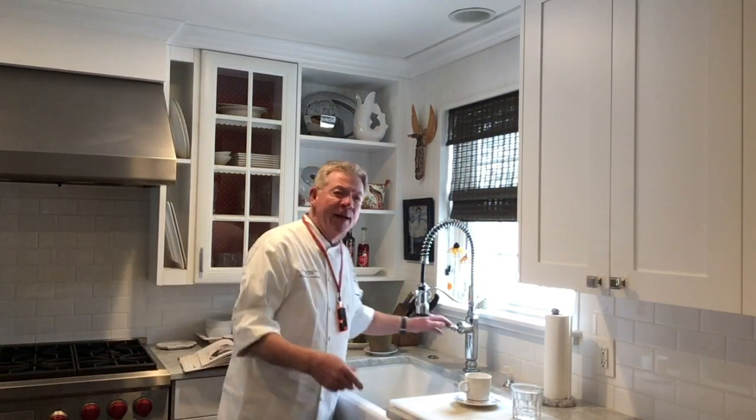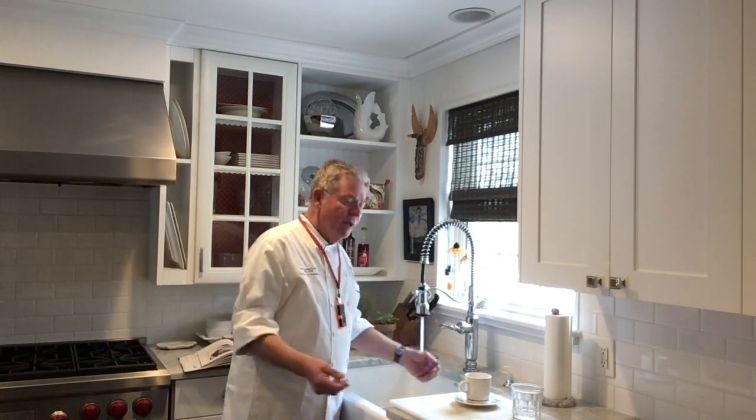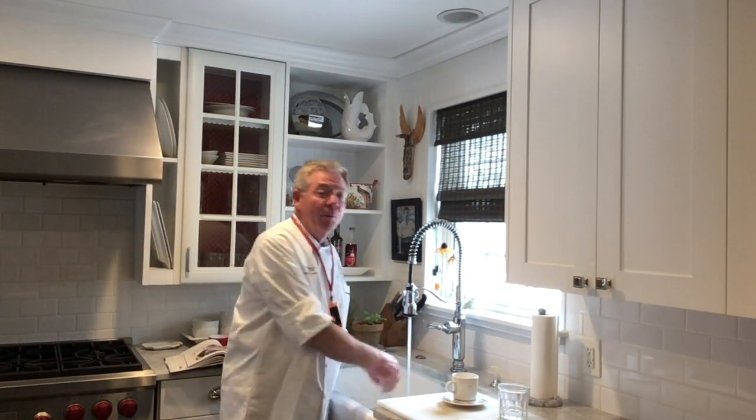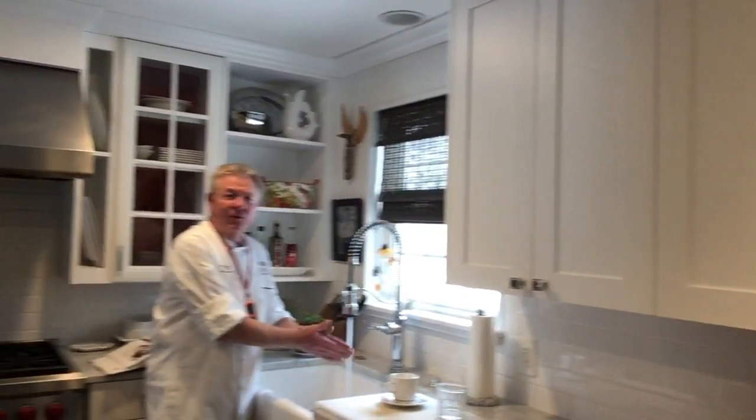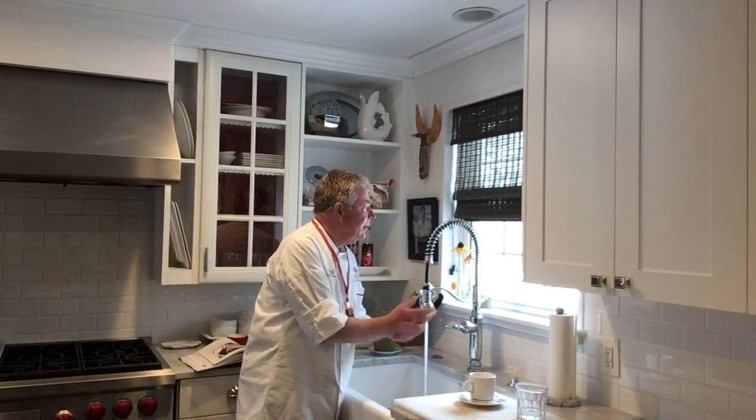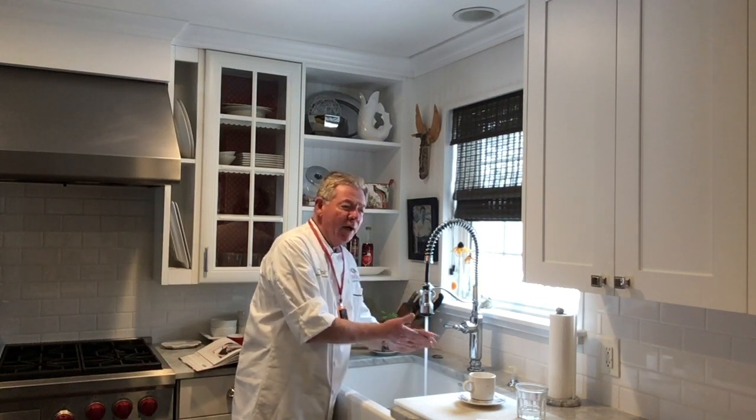Number one, we need to know how to handle food properly. It begins with personal hygiene — it really begins with knowing how to wash your hands properly. And I'll do a little demo while I'm talking to you here. Typically when we go to the sink, what the Board of Health would like to see is that we put soap on our hands, go ahead and wash, and we should wash our hands as long as it takes to sing the song Happy Birthday.